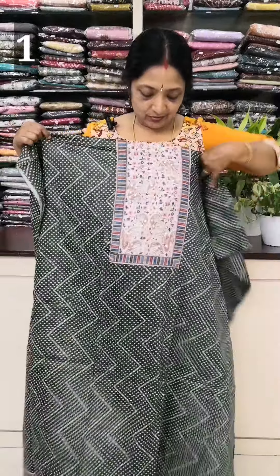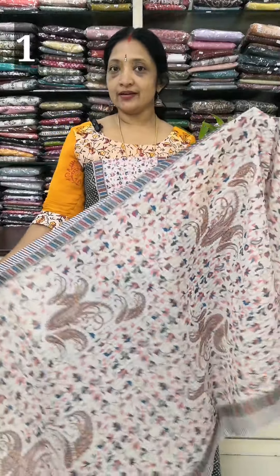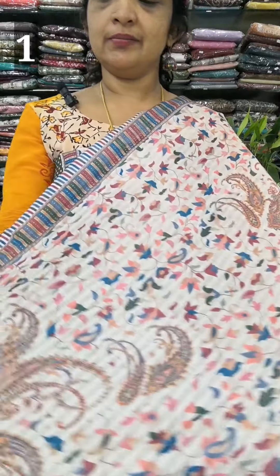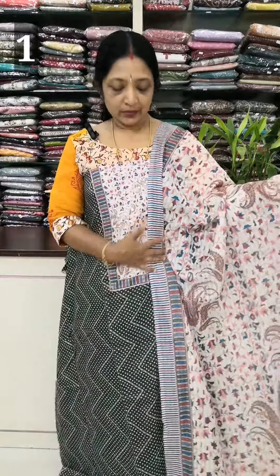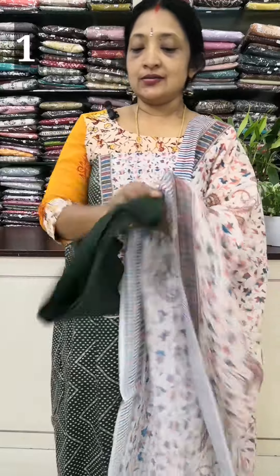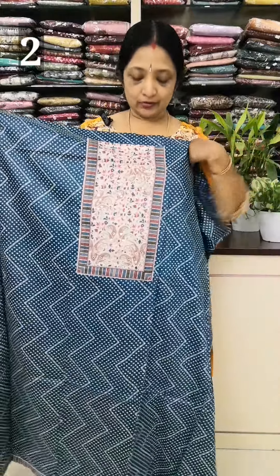It is a soft material. This is the same color in the neckline. This is the same color. This is the print. This is 2.2 inches. The bottom is the cut. This is a dark green color. The rate is 1,050.